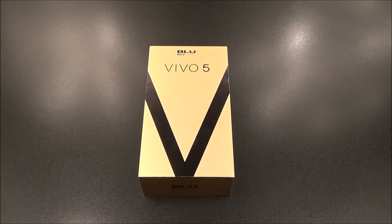Yo, what's up everybody, it's your boy Floss back again with another video. Today we're gonna do a quick unboxing of the Blue Vivo 5 — another one. Now this might be the king of the budget phones right here; we're gonna find out.